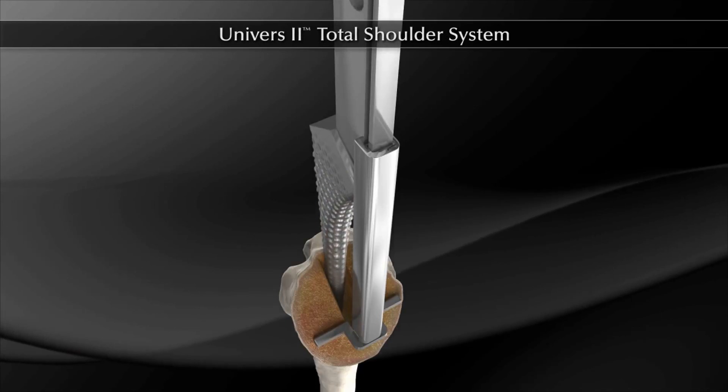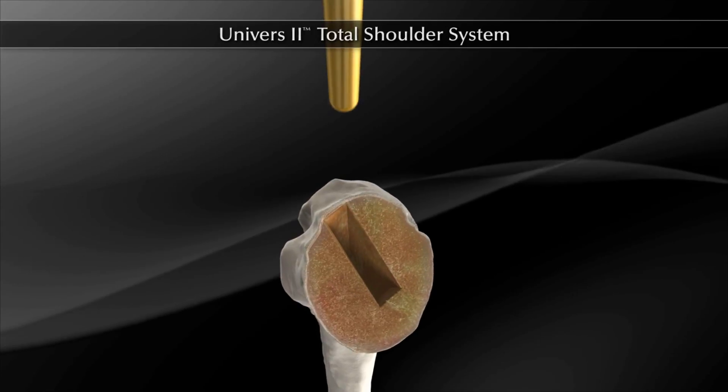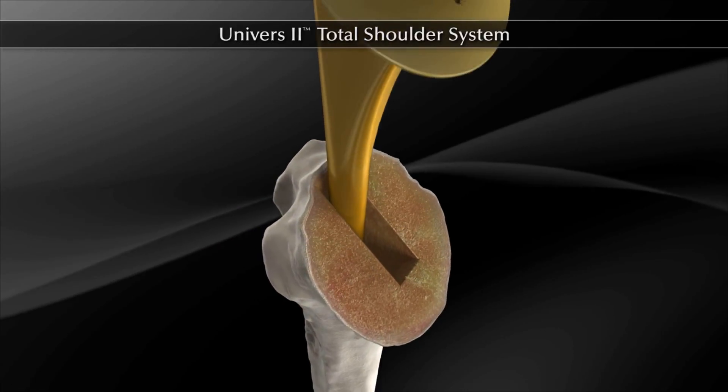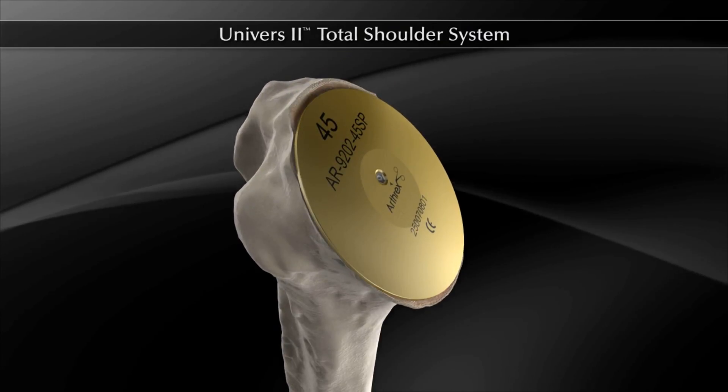A resection protector of appropriate diameter is assembled to a trial stem one size smaller than the canal preparation. The construct is inserted into the proximal humerus until the plate comes to rest on the humeral cut.